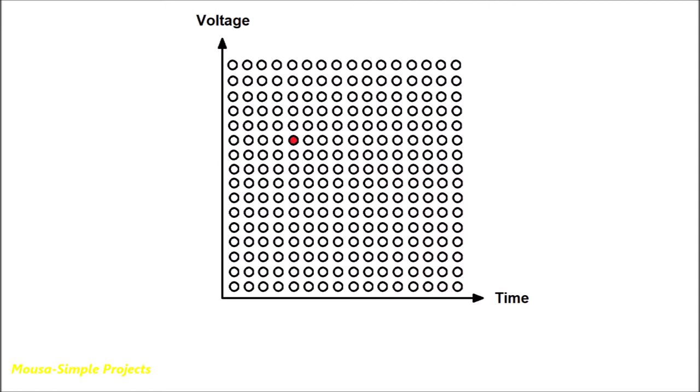The oscilloscope takes a lot of samples every second. This is why the signal appears to the human eye as a continuous signal.